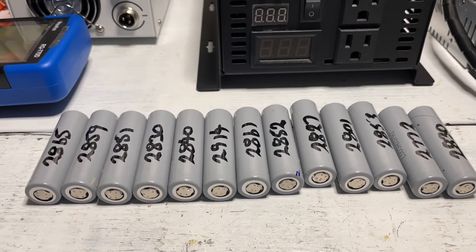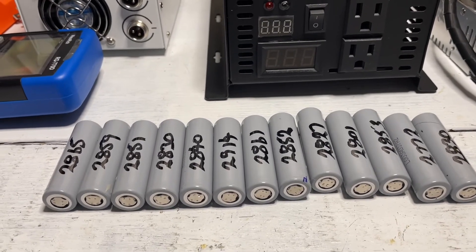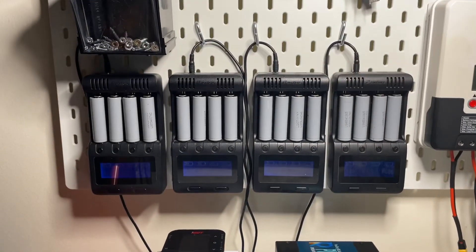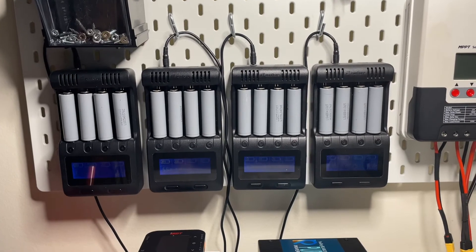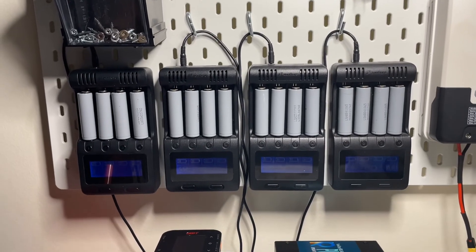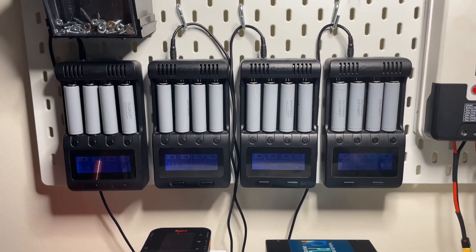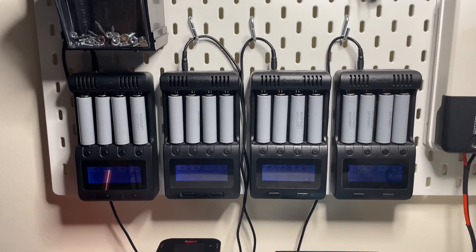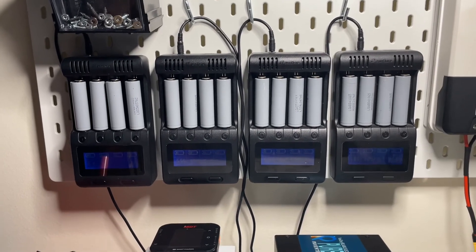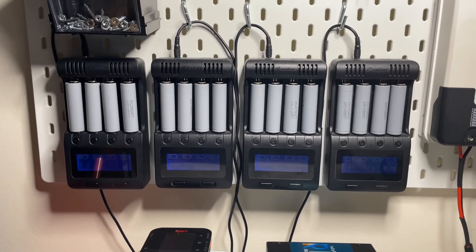So those are my tips for what you need to do. I'll leave some links for this Xanflare charger — I'm not affiliated and I don't make any money off these links. By testing thousands of cells over the last couple of years, I can tell you these chargers are great. If you go to any of the recycling company websites, you'll see they all use these Xanflare C4 chargers, which speaks for itself. I've had these for two years, tested thousands of batteries, and had no problems with them whatsoever.